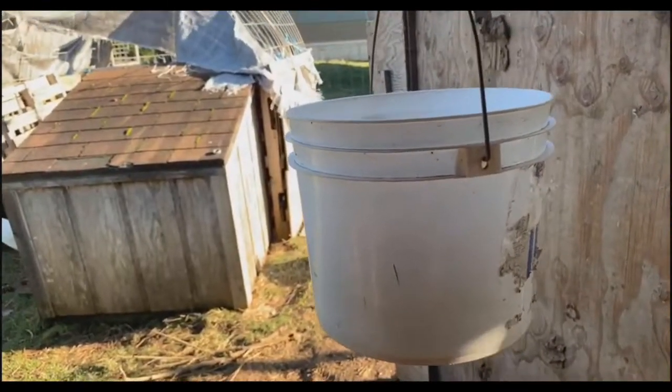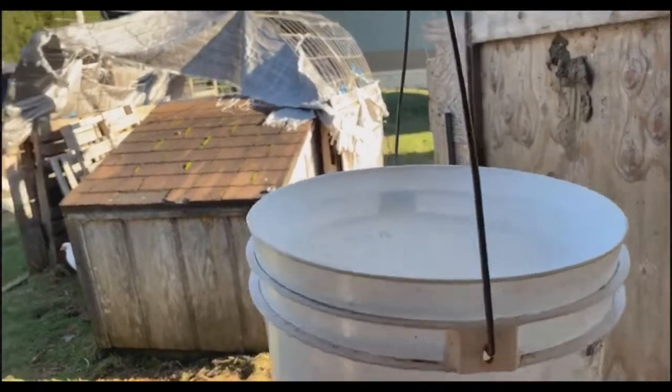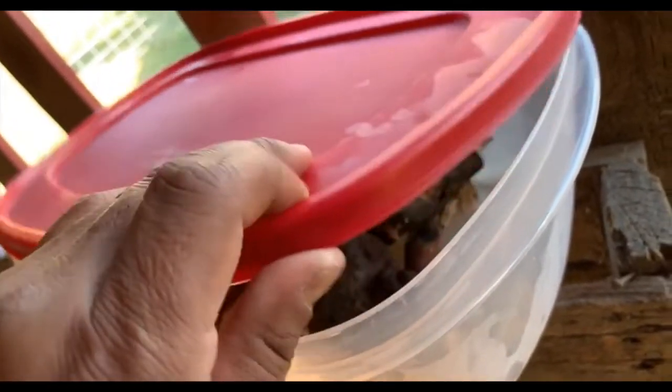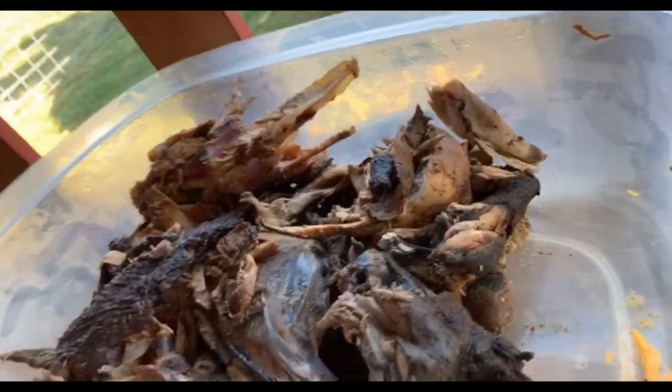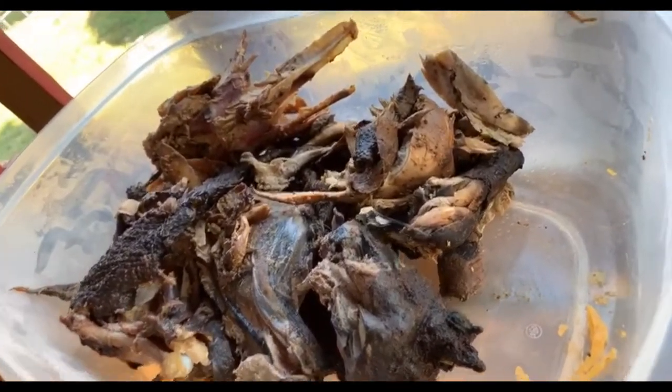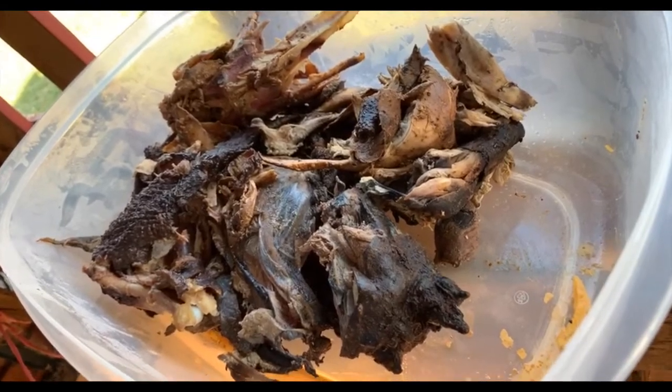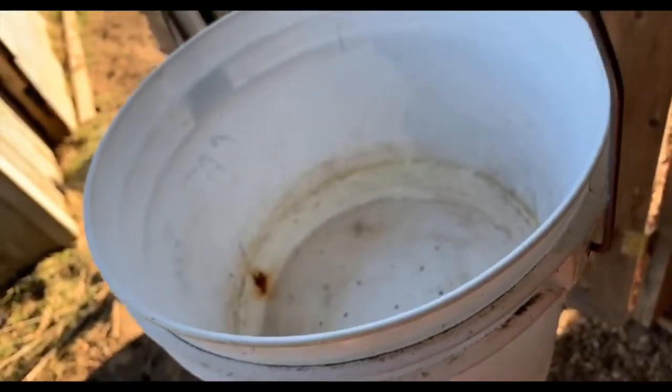It doesn't matter if the meat is spoiled or not, because what you want is to encourage flies to land on the meat, lay eggs, and those eggs are going to hatch into larvae. The larvae will eat down that meat source and fall through the holes at the bottom for your chickens, quail, ducks, turkeys, et cetera. We're going to hang it using a chain and a carabiner, right there in the doorway of the chicken coop. Inside the bucket, we're going to put some leftover scraps — this happens to be smoked chicken from almost two weeks ago — so instead of giving it to the pigs or composting it, we're going to make some high quality chicken feed.